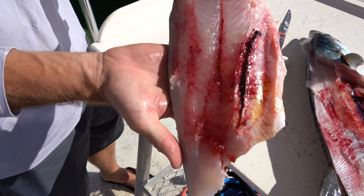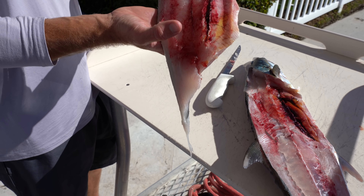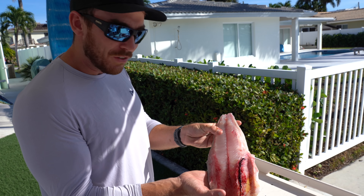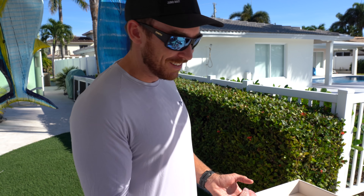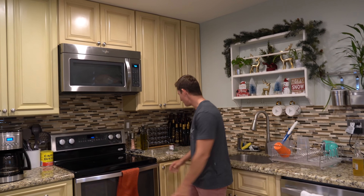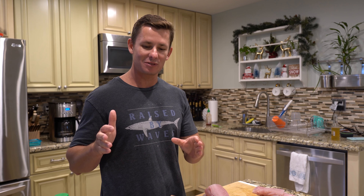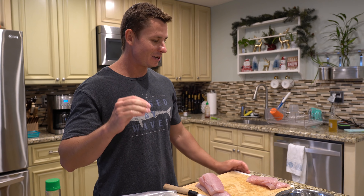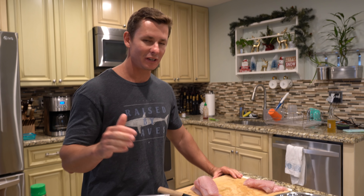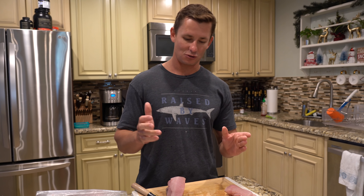There is our cero mackerel fillet. I'm going to dab off a little bit of that blood and everything like this. It's like a little bit softer version of wahoo — that's kind of what the meat's looking like to me. So maybe we'll do something sushi-related. But it's a really soft-textured fish with a lot of flavor.